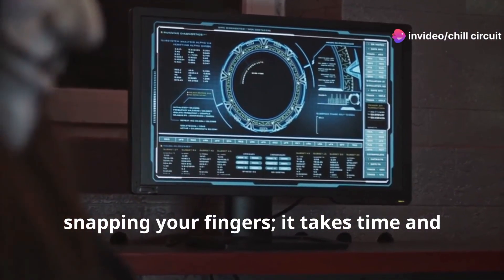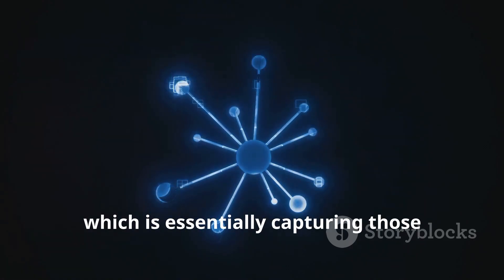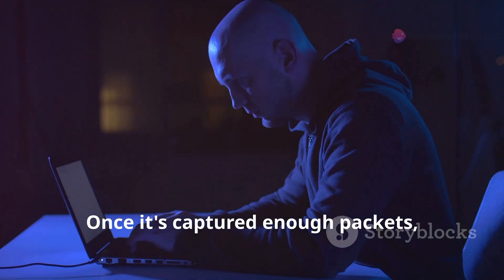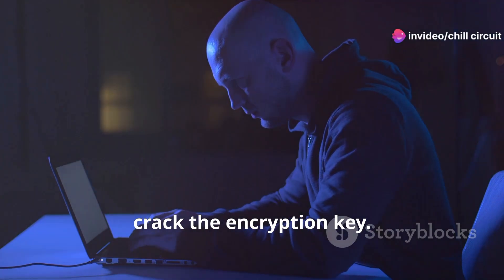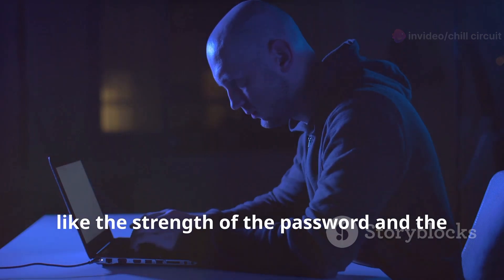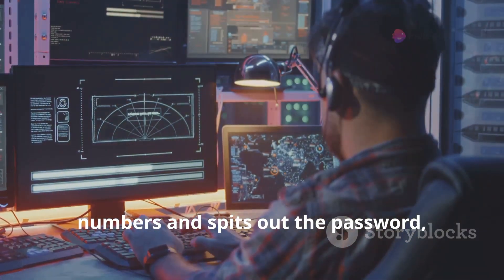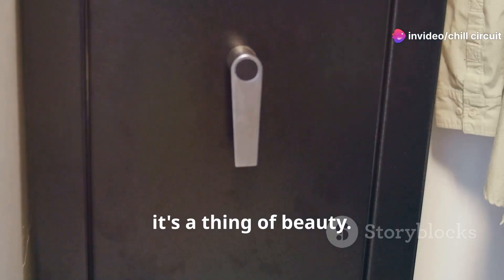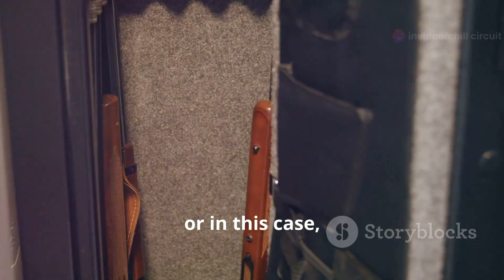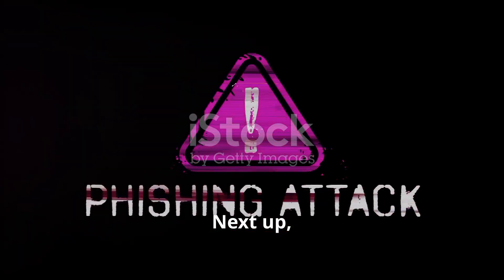Cracking these protocols isn't like snapping your fingers — it takes time and processing power. Aircrack-ng uses a technique called packet sniffing, which is essentially capturing those little data packets flying through the air. Once it's captured enough packets, it uses some fancy algorithms to try and crack the encryption key. The time it takes depends on factors like password strength and network traffic, but when Aircrack-ng finally crunches those numbers and spits out the password, it's like cracking a digital safe.